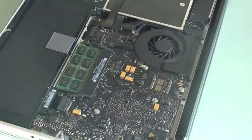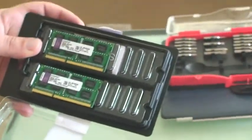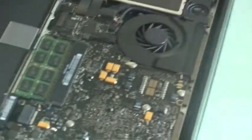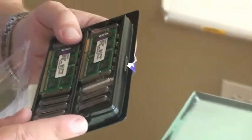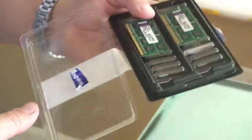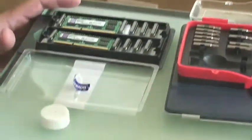And here you see the RAM modules. Here's the new RAM modules, and here is the old RAM module. This particular one is the Kingston — it's an 8GB kit. If anyone's curious, I'll post it in the description of the YouTube video, the exact make and model of this MacBook Pro and the RAM upgrade.